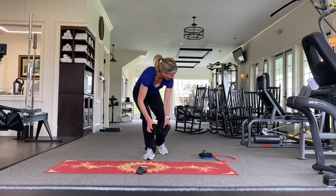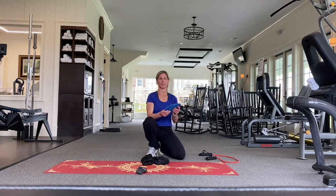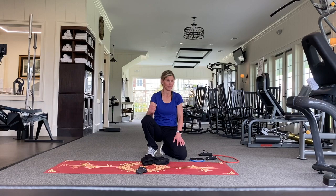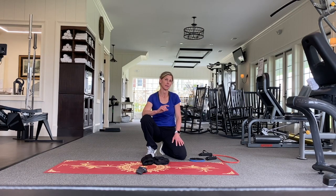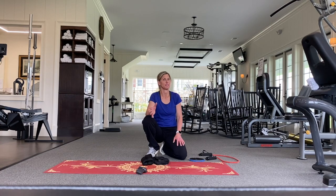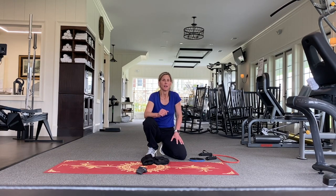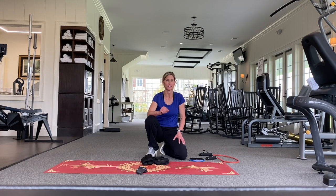One workout idea would be to do mostly strength and then use your gliders interspersed to jump up your cardio — and there you have it: a good, effective, short, concise workout with very little money. One additional piece of equipment you might want to purchase that I didn't show today is the stability ball, usually about $15 — I'm going to do that in a separate video. Stay tuned for that demonstration. Again, I'm Andrea Needles and I welcome any feedback or ideas for future videos. I can be reached at aneedles@creightonfarms.com. Have a wonderful day — thanks for joining and watching, bye!